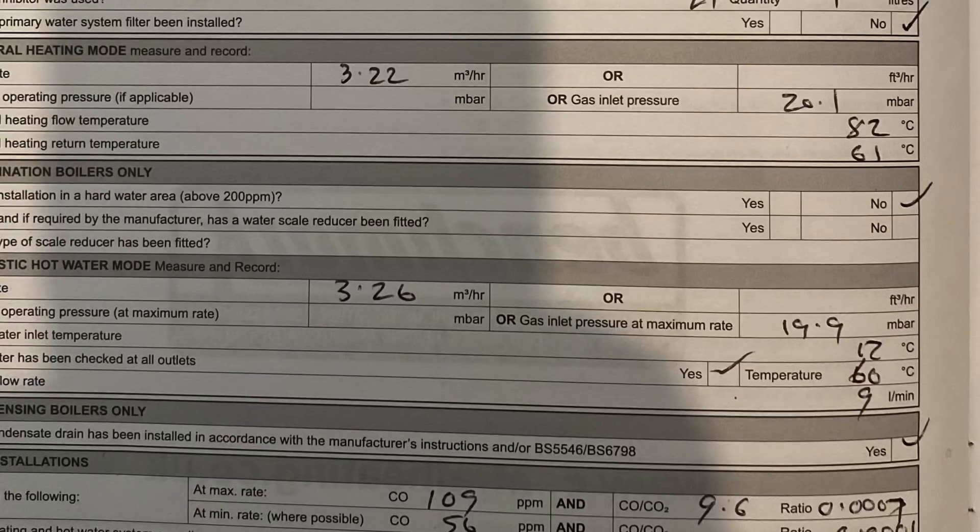If we refer to the benchmark document, when this boiler was installed it was recorded at 20.1 millibar for central heating and 19.9 millibar for hot water. We're getting between 14.2 and 14.3 millibar. When we go to the gas meter and test the working pressure it's at 22 millibar, so we've got a seven to seven and a half millibar drop over the installation.